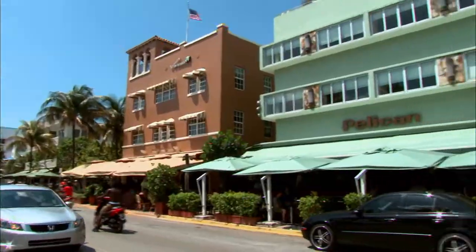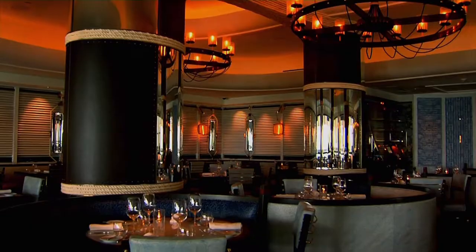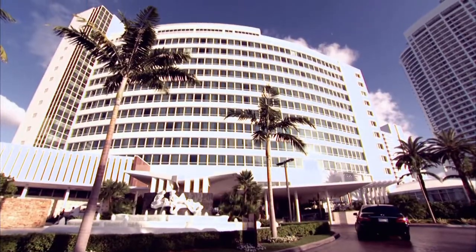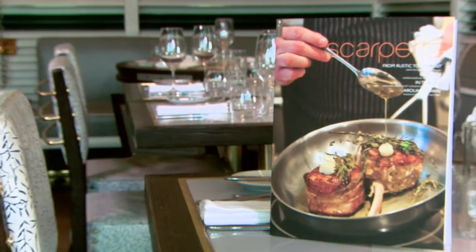Sun, sea, blue skies. One of the places you must go to eat when you're on South Beach in Miami. A romantic Italian dining experience — Scarpetta, right here at the Fontainebleau Hotel. Now it's time for a delicious dinner.